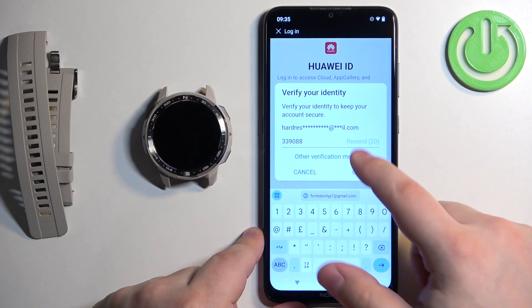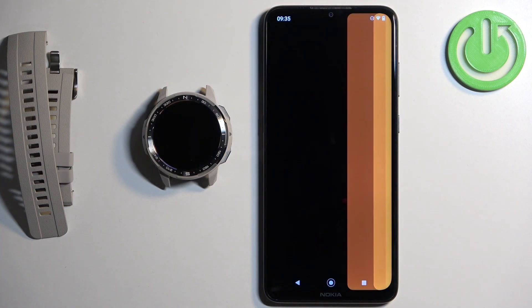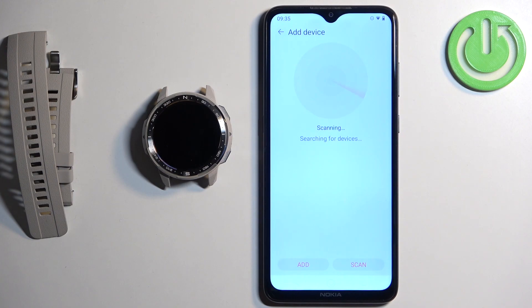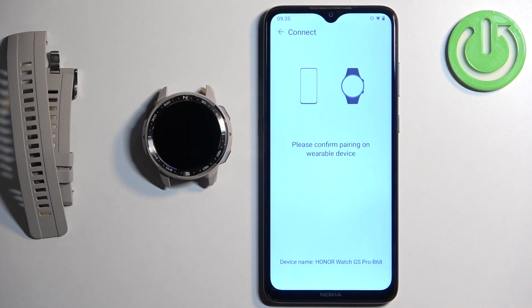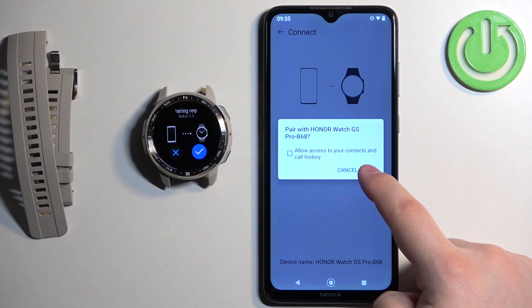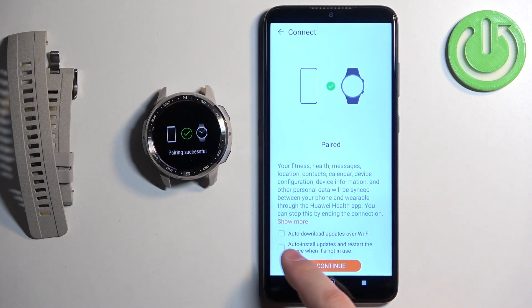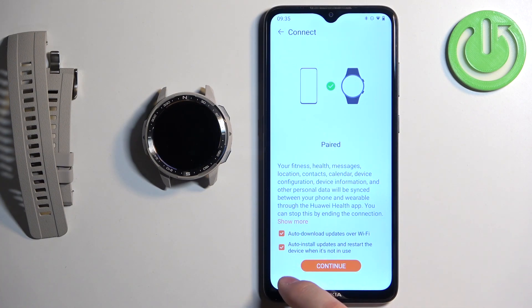I was waiting for a verification code sent to my email address to confirm the login. After you log in it will redirect you back to the health page. Tap on devices again, then add device. Wait until the app detects the watch, then tap connect, tap agree, and allow the ordinary permission for calls if you want. Tap pair, then tap the check mark on the watch to confirm the pairing. You can also check the boxes to allow wifi auto-updates, then tap continue.